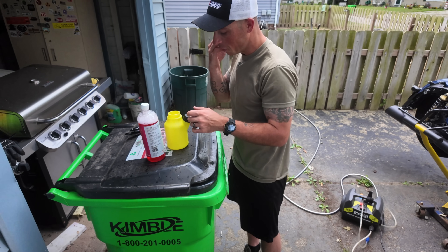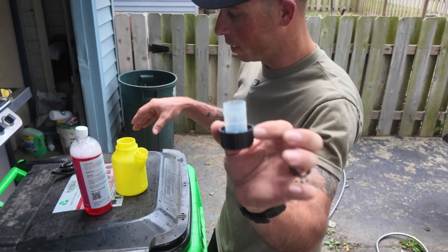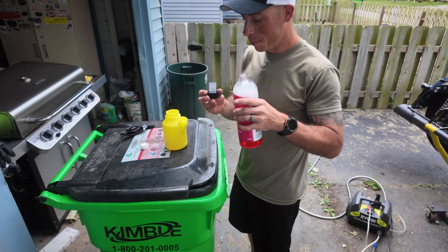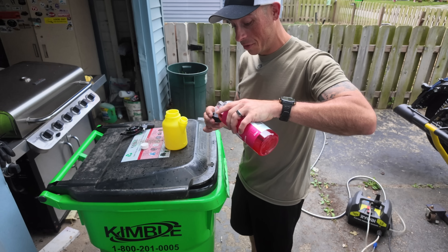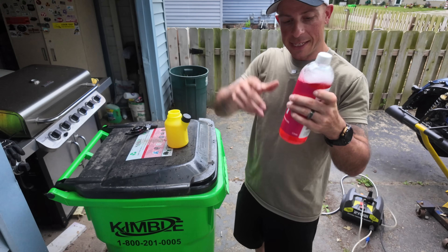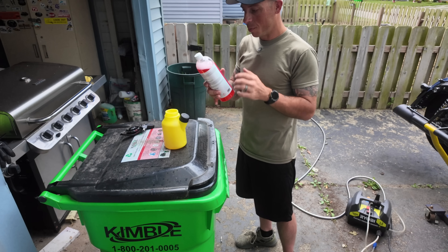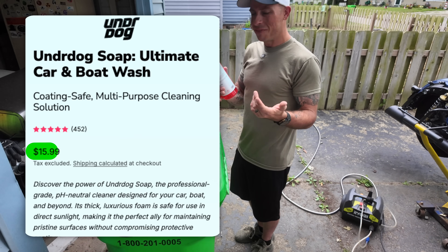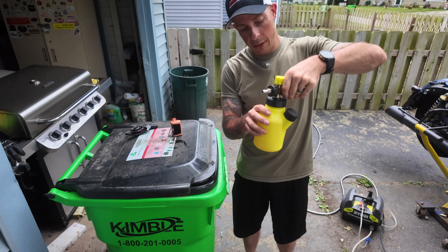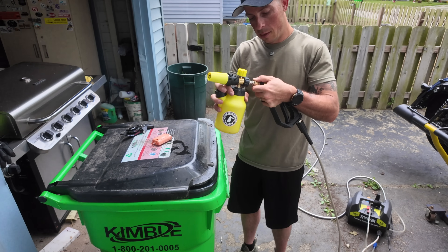The nice thing about this foam cannon is it has a little cap that's actually a measuring cup. I'll take some of this soap, fill up the cap, and dump it in — it doesn't take much, I'll do like two caps. This stuff smells like bubblegum. I'm on my second bottle and look how much is still left — and it's cheap, I believe it's only $17.99 for a 32-ounce bottle, so I'm going to be a repeat customer. After you fill it, just screw it on and connect it to the pressure washer.